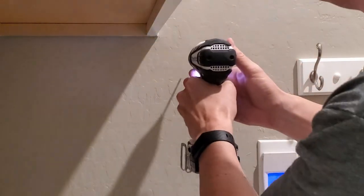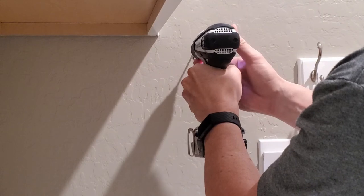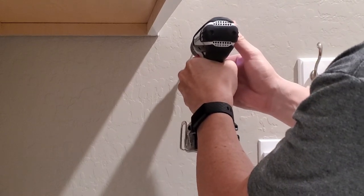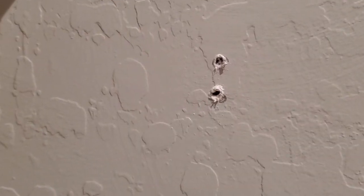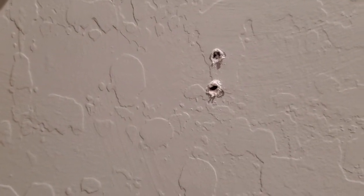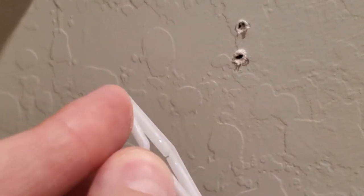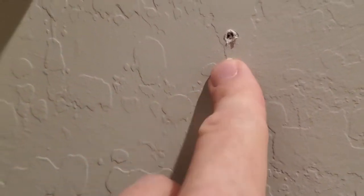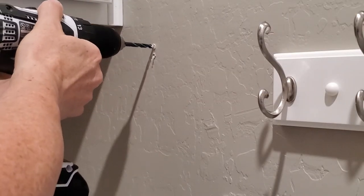Like I always say with drilling, less is best. Start off with a smaller drill bit and then you can always get a bigger drill bit and drill more out. These particular anchors are pretty large, so the holes need to be a bit larger. I got a bigger drill bit and drilled the hole out more.